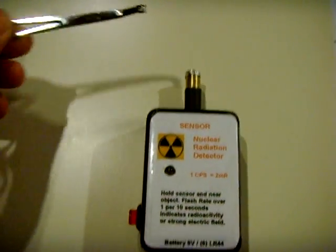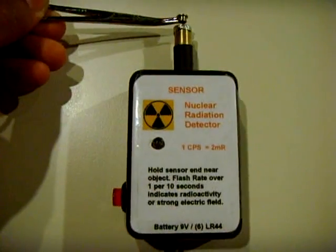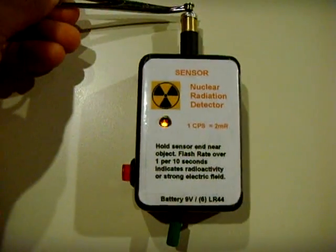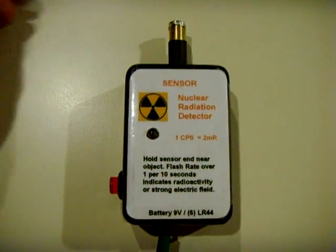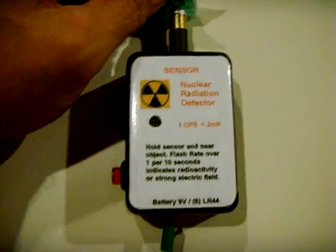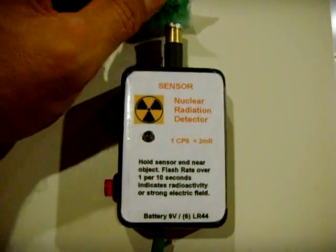This is a piece of americium right here. I'll bring it close and you can see — you get a couple of clicks here and there. It'll also work on these uranium glass beads, but at a lot less rate. So you get a little click here and there.